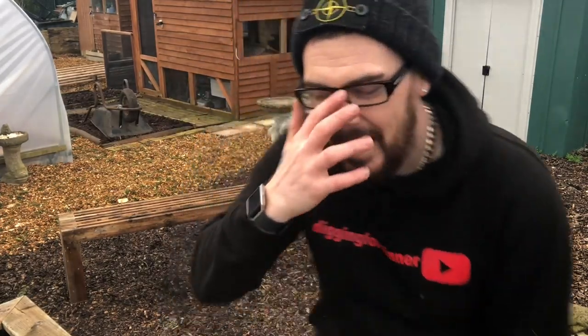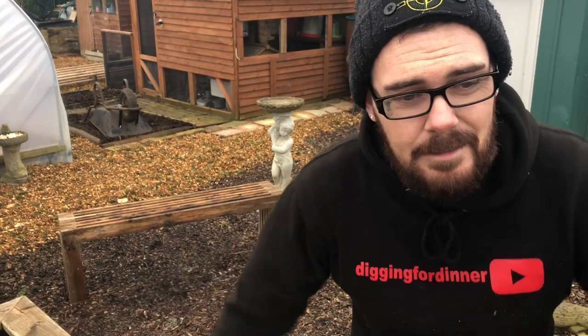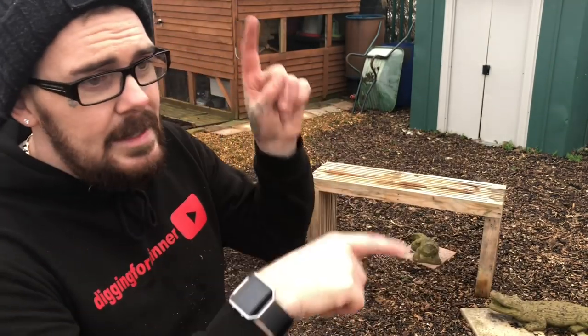I told you it was going to be easy — the strongest benches I can possibly tell you how to make with the minimal amount of tools and materials. If you are going to make a bench based on watching this video, please share your images on Digging for Dinner either on Facebook or at Digging for Dinner on Instagram and let me know so I can check out your version. Thank you very much for watching guys — all links in the description, and more videos and links to support the channel over here. I will see you soon.